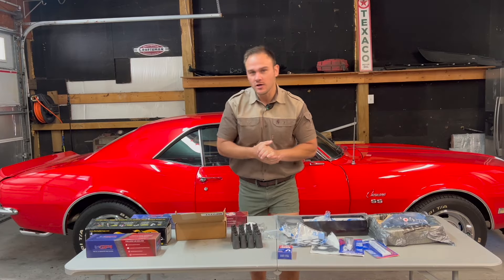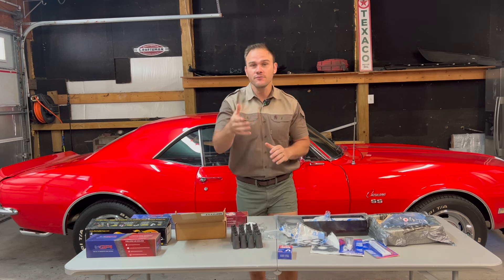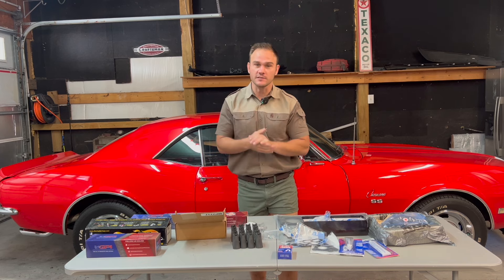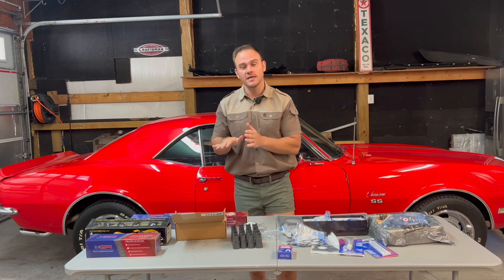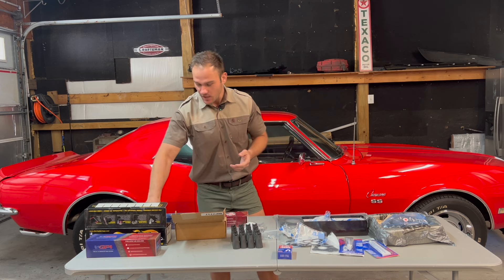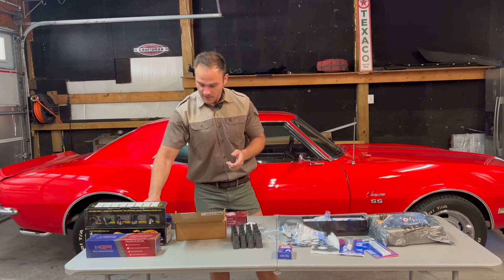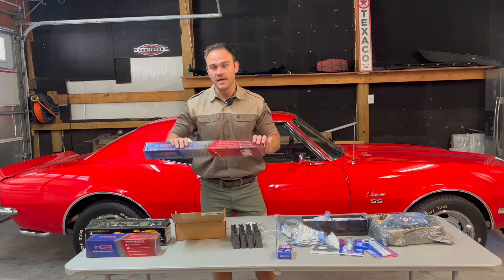I'm just quickly going to go over a couple of parts that you would need for this job. My first goal is to take off the heads. The reason for that is I'm going to take them to engineering to get them decked, get them flat, and also I am going to be replacing the springs because I am upgrading the cam.